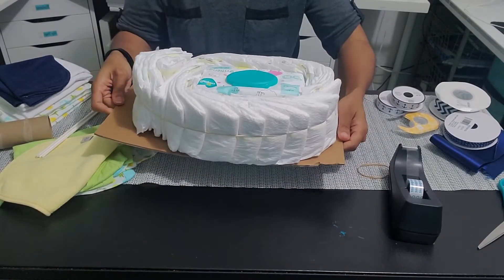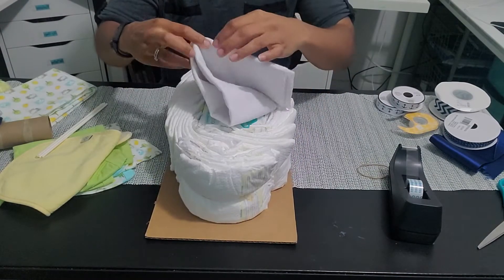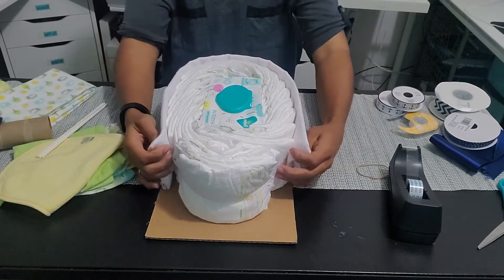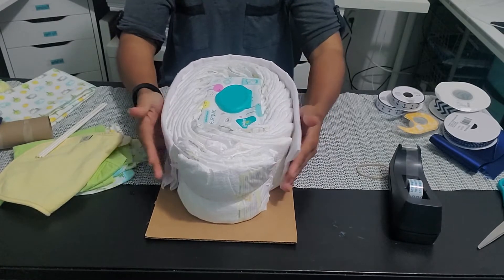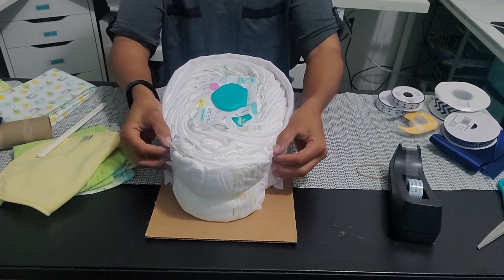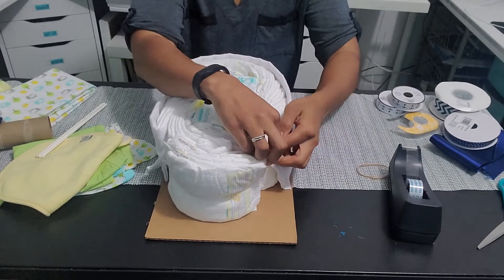Now I'm going to wrap my blankets around. I took one blanket and started from the back, wrapping it evenly to the front. I didn't tape it down because I'm trying to use as little tape as possible — I'm just tucking it into the diapers to hold it in place until I can put the front blanket around.